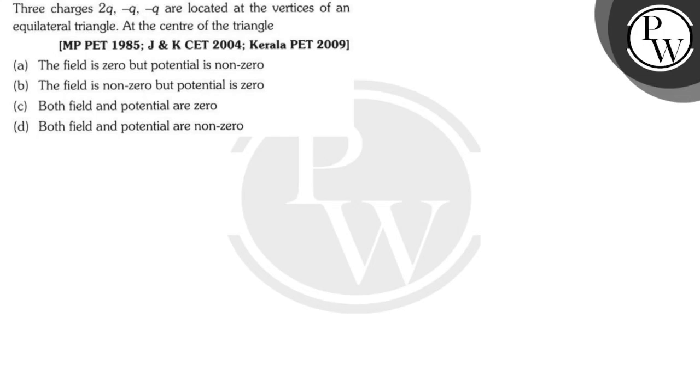In this question, it is given that there are three charges — 2q, minus q, and minus q — and they are located at the vertices of an equilateral triangle. All three sides are equal, and they are asking at the center of the triangle we need to find the field and the potential.